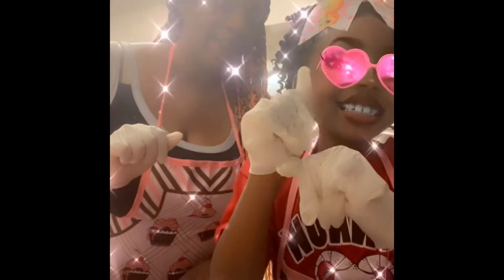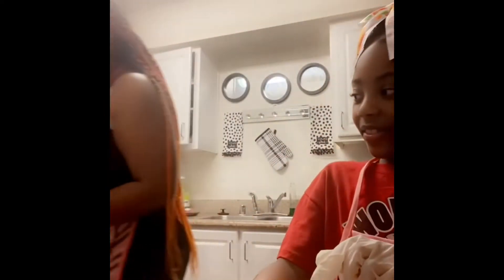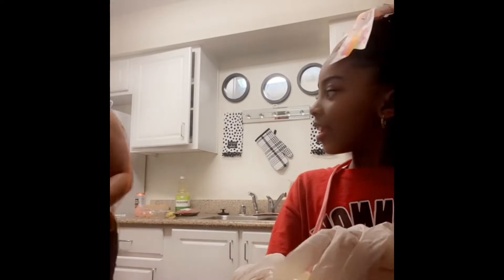Hello everyone, welcome back to the Green Queens channel. We decided today that we were going to teach you guys how to make strawberry lemonade cupcakes with filling in the middle, so stay tuned.